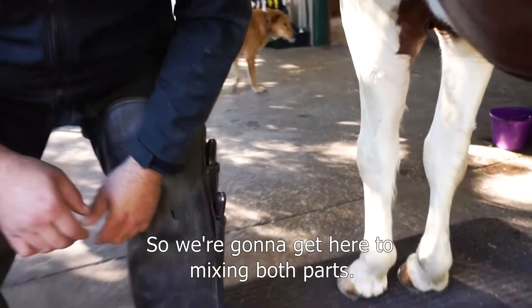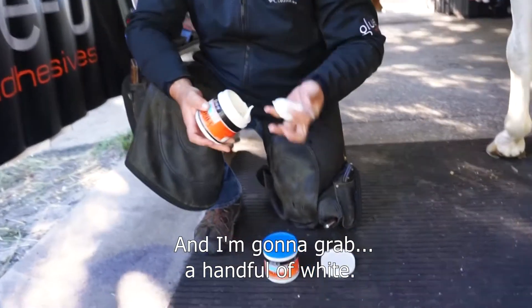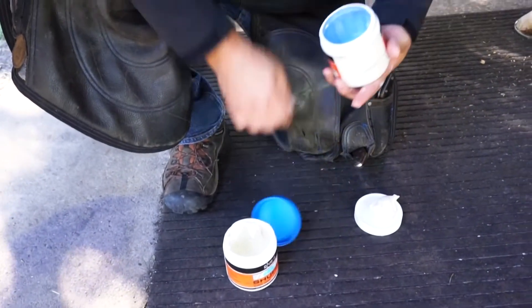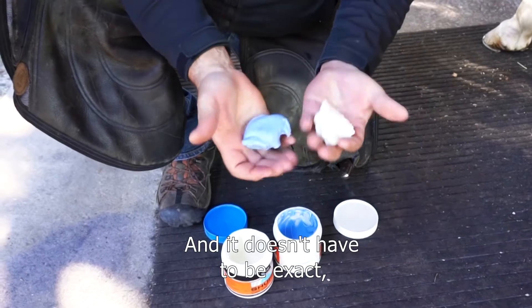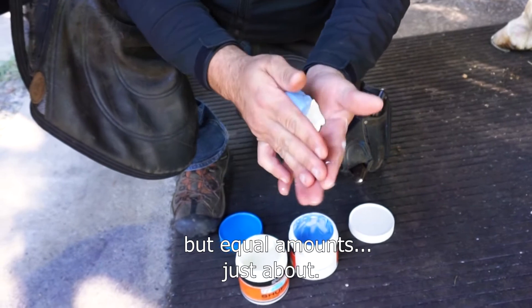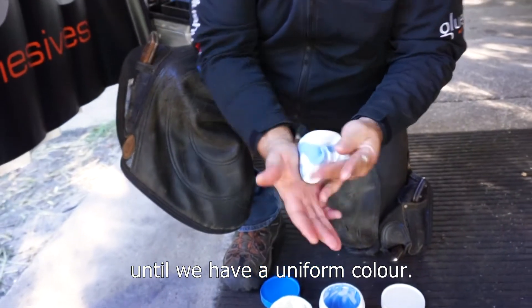We're going to get to mixing both parts. I'm going to grab a handful of white and a handful of blue — it doesn't have to be exact, just equal amounts — and then we're going to work it until we have a uniform color.